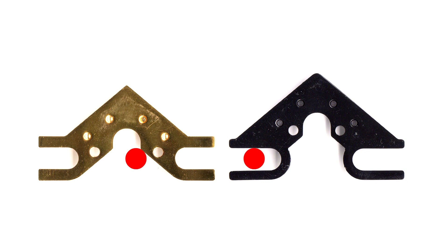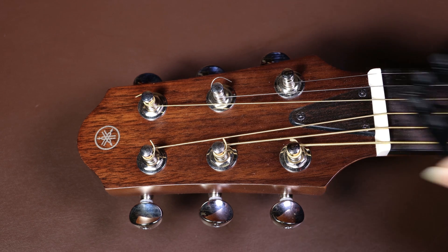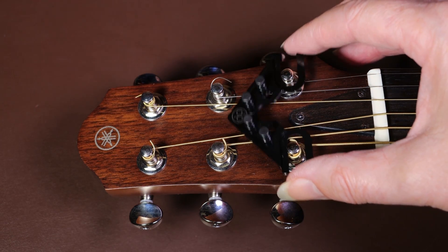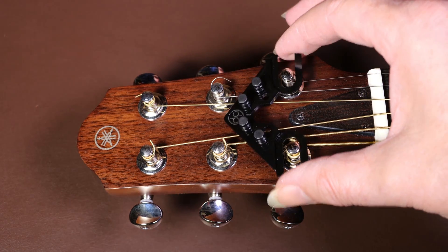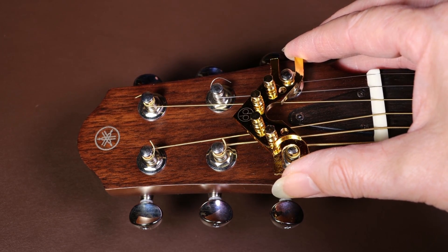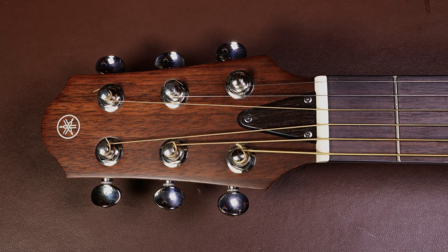In simple terms, version 3 will fit on guitars with narrower headstocks, or where the top E string machine head and the bottom E string machine head are closer together. To demonstrate this, alongside this Yamaha headstock which is fairly small - here's version 3 fitting between the tuning posts on the top E and bottom E string. However, when we try version 2, you can see it's not going to fit.